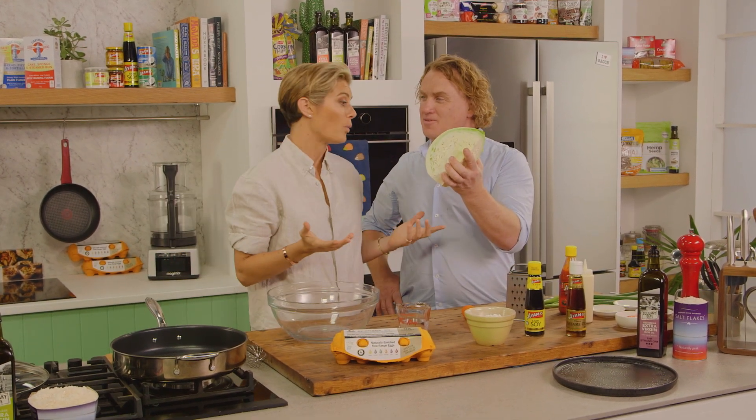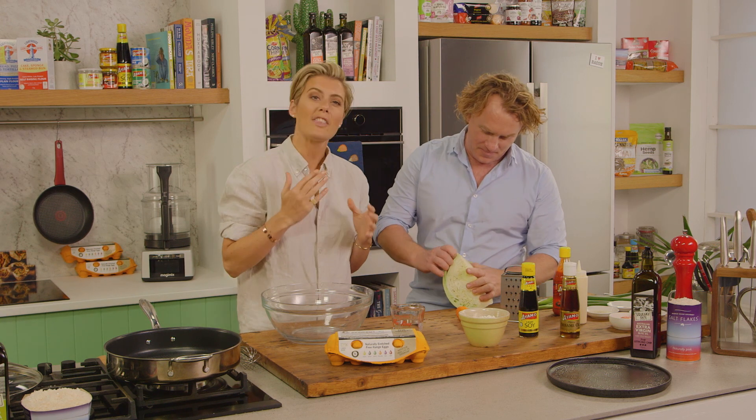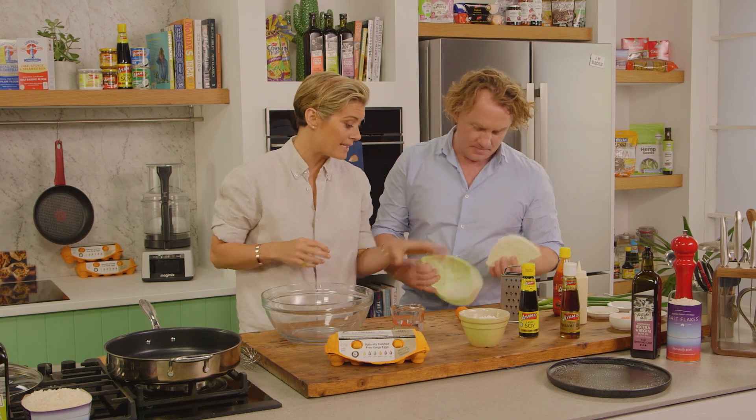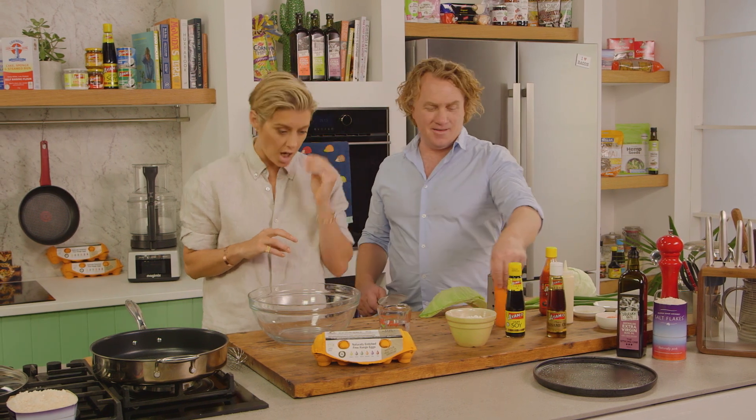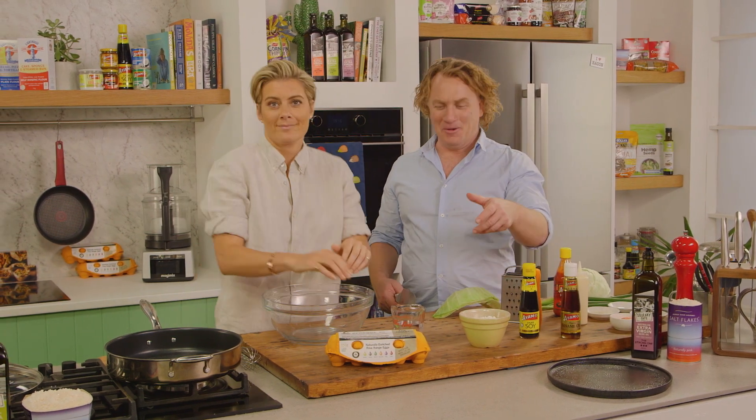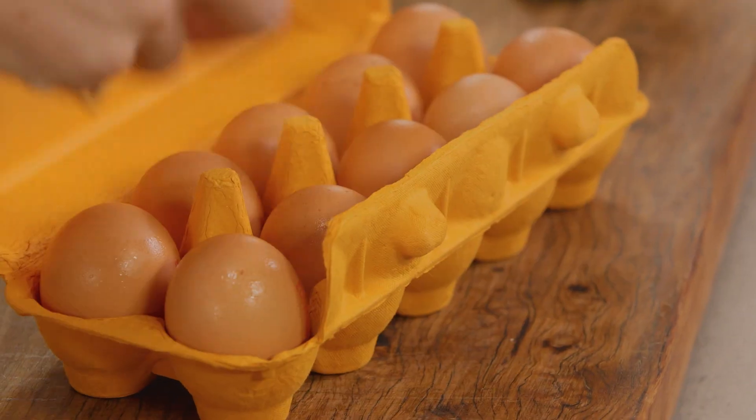So obviously it starts with a beautiful white cabbage. I just want you to shred that up into little bite-sized pieces. You're going to grate that carrot as well and then chop up that spring onion. I'm doing all the work here, aren't I? Of course I'm going to get working.